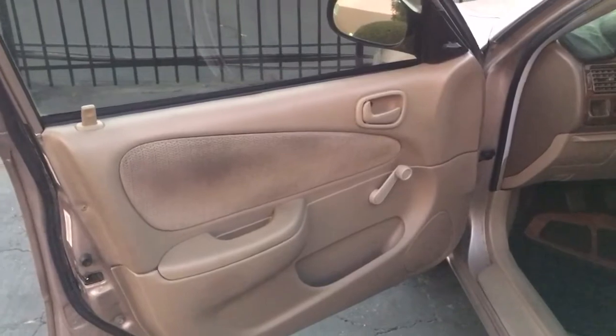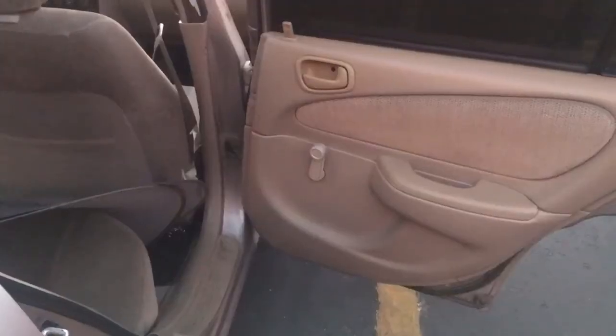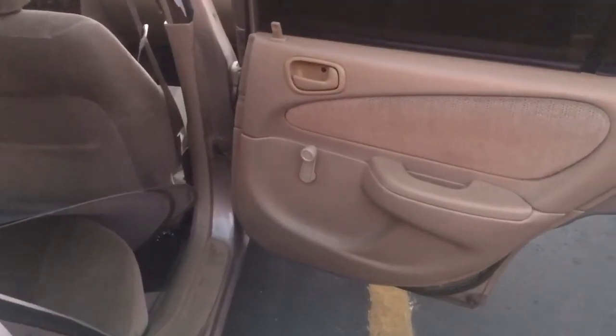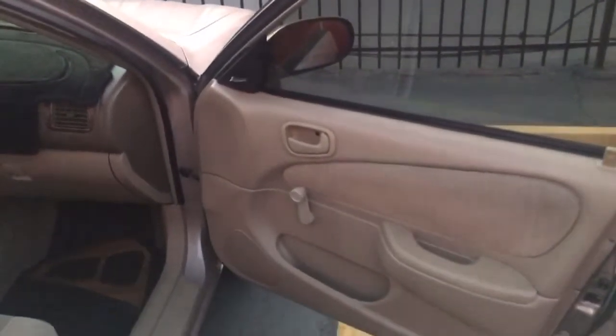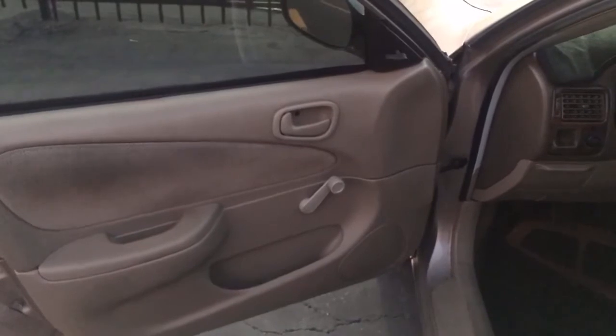And here we go — nice brand new window crank handles. No need to pay someone else to do it at all, just twenty dollars and about five minutes of your time. True story — my parents got this car brand new.